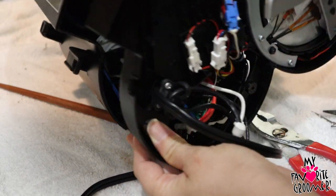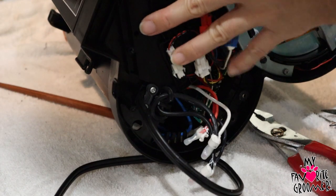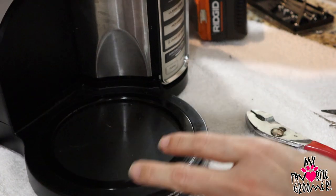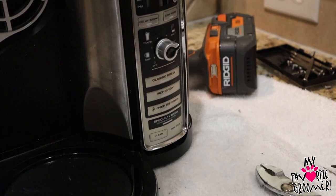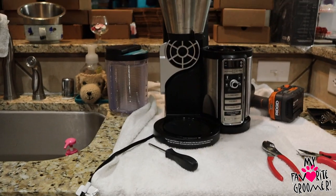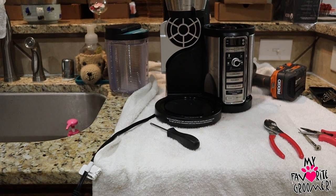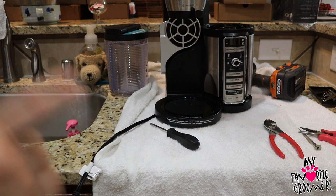Now put this all back together and it will brew a full pot of coffee for you. For me, this is not a coffee maker I would buy again. I don't think that if you have a coffee maker like this, you should honestly have to do all this. It's been a waste of time. I had it for six months before I opened it, then it sat for a year and a half unused until I could figure out what the problems were. I do not recommend buying this coffee maker.